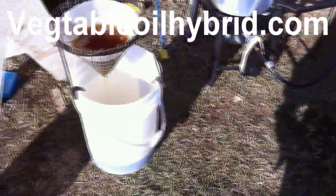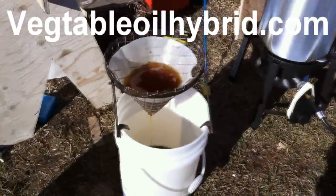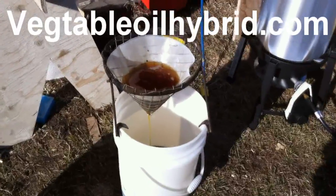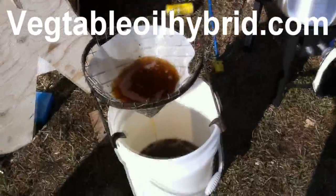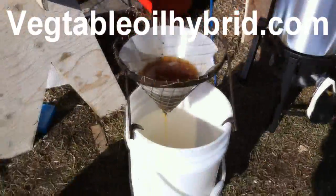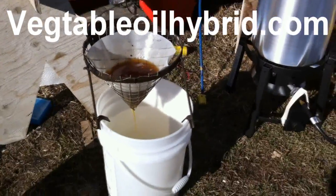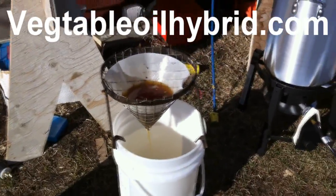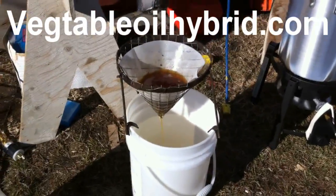I'll get the separate tank dialed up here pretty quick. That's just an overpriced 50-cent coffee filter essentially, and obviously a five-gallon bucket. I did make that little screen thing that holds the fryer filter, but there's nothing to it — I got it from a restaurant wholesale place.